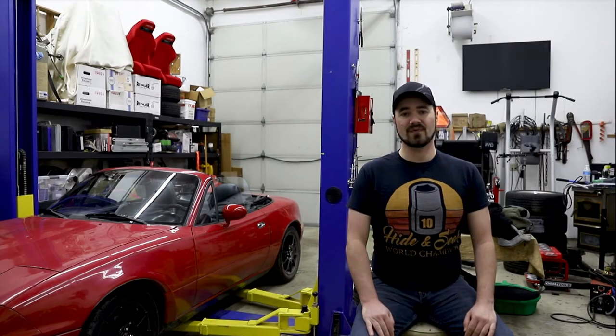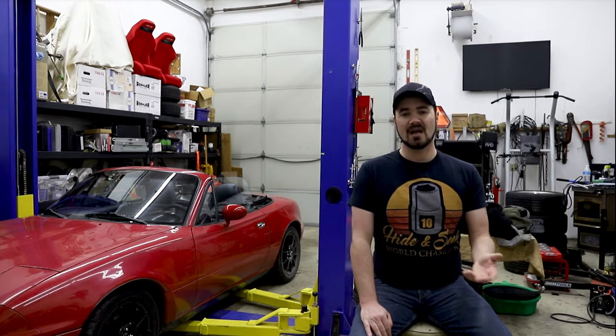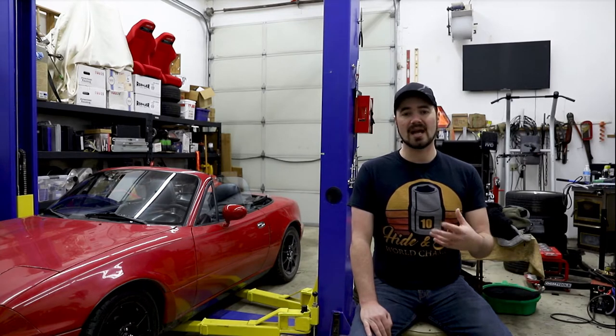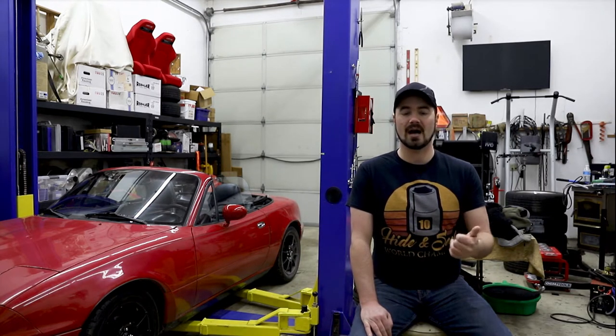For those of you who have been following my channel, you know that there should have been a video last year from the SEMA show. I drove down to the SEMA show and the plan was to drive the 67 Mustang down, hit Lake Havasu for a day before the show, and then hit some Route 66 locations on the way up to Vegas.